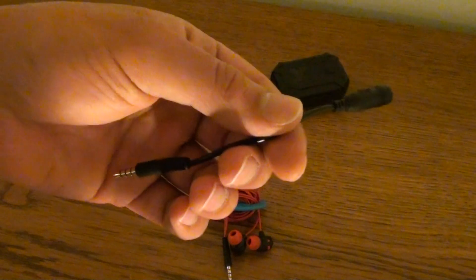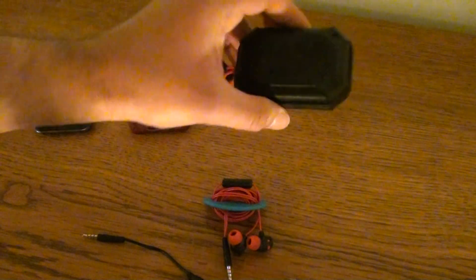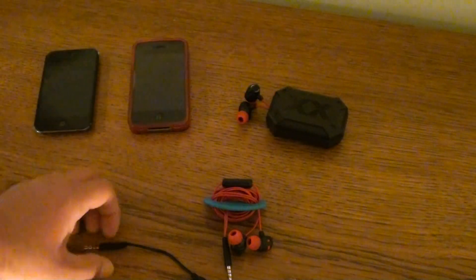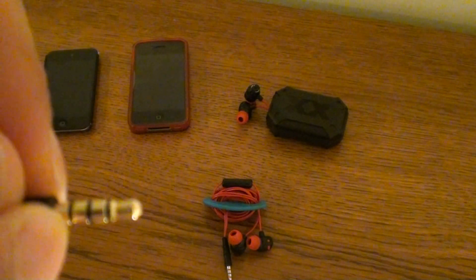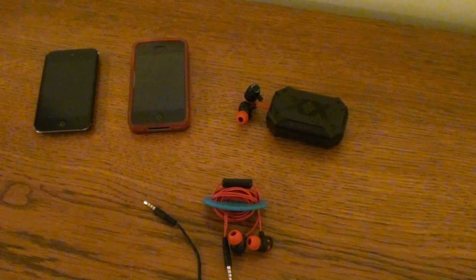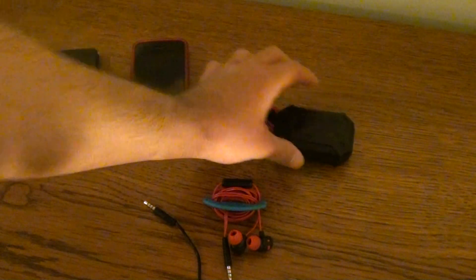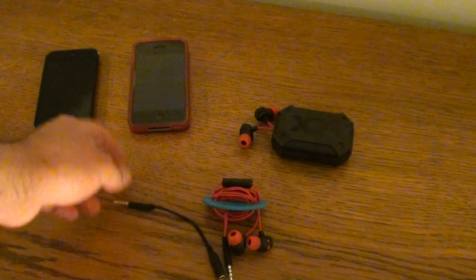I've actually never tried this cable out with the old Extreme Explosives. But it's kind of pointless, because the old Extreme Explosives only have two rings instead of this third ring. So it's kind of pointless to use it with the old ones, because if you buy those, you don't get this cable anyway — you only get it with the new Extreme Explosives.